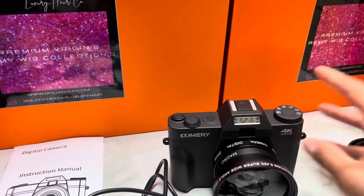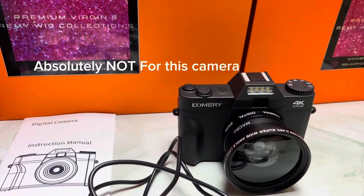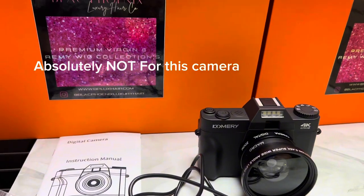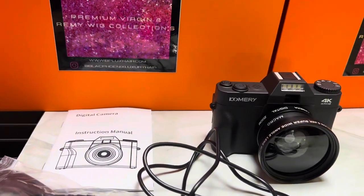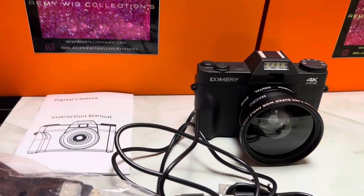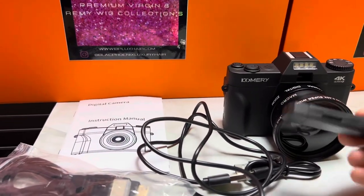I'd probably invest in a selfie stick or vlogging stick, but I don't know if I want to spend $99 on that, especially given how my bank account has been looking. I can just go on Amazon for that.